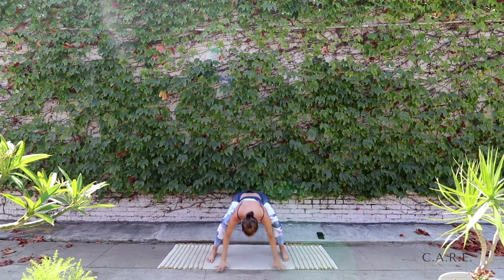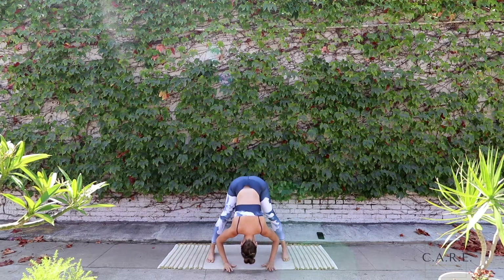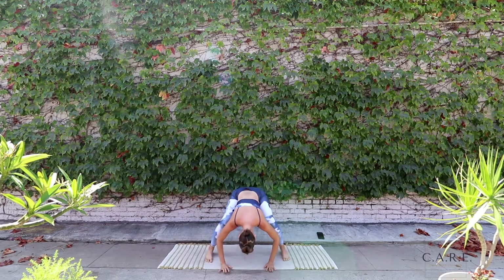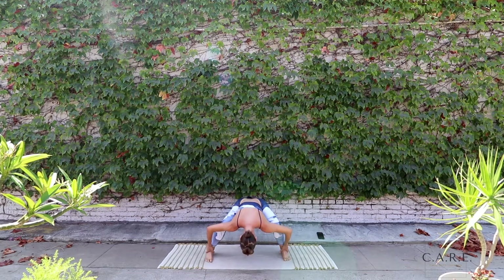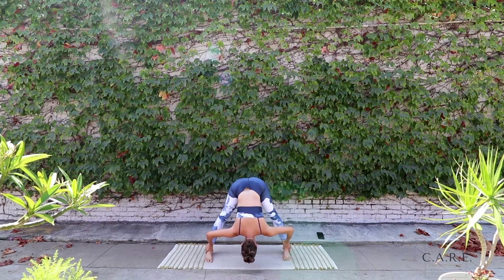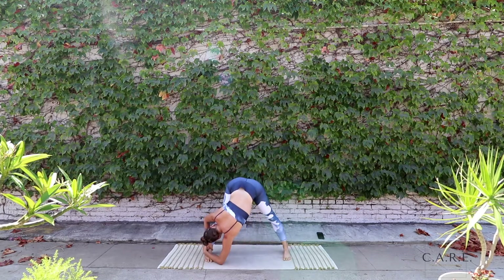Feeling that spine warming up, connecting into our breath, holding low in a hamstring stretch. Extending the legs. Exhale, bend and stretch. Just taking your time here, whatever feels good. Let the body hang down.